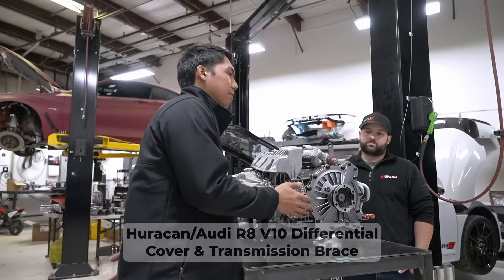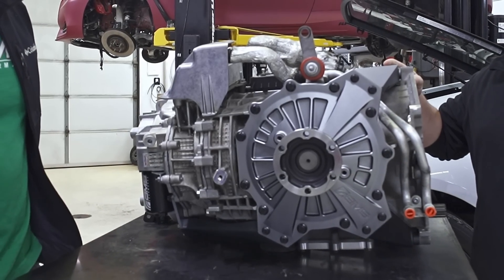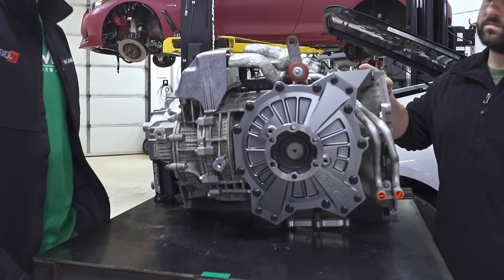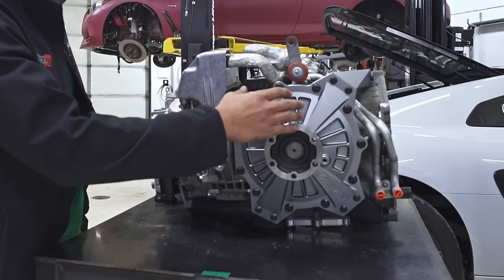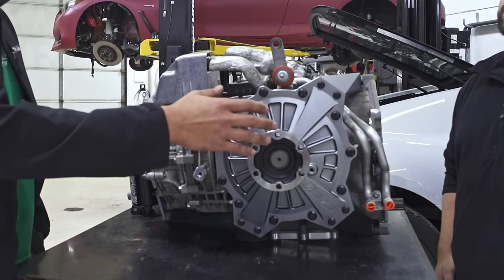We saw some weaknesses. Basically, we noticed that we were blowing up some ring pinions. One of the reasons we think that's happening is that this section of the transmission is actually flexing and the gears are able to come apart. We add some rigidity to this side of the case. Once you take this cover off, it's a really big empty cavity in there.